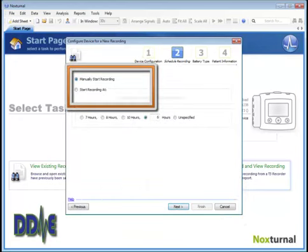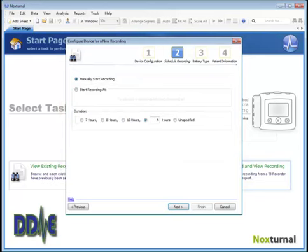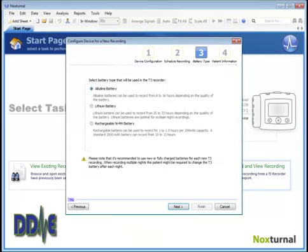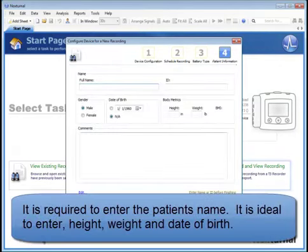Click Next, and you can auto-start the test by selecting the night number of days and time, or manually start the test, which requires you to give some instructions on how to start the study to the patient. Select the battery type, then click Next, and you are required to fill in the patient name.